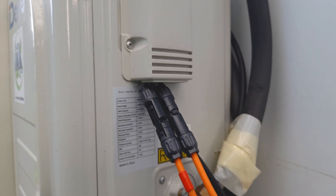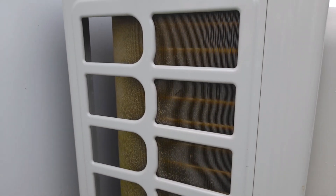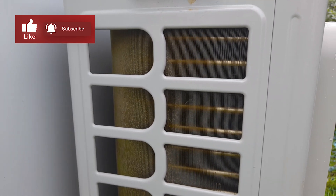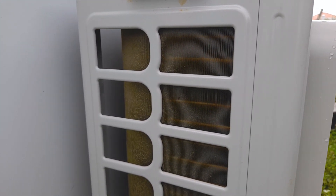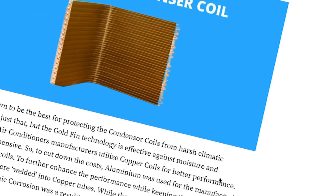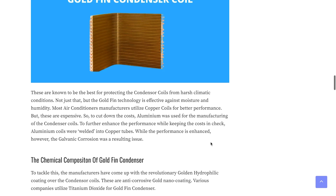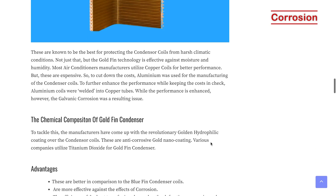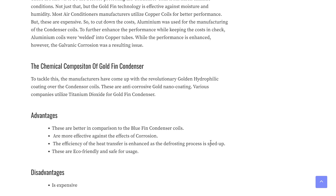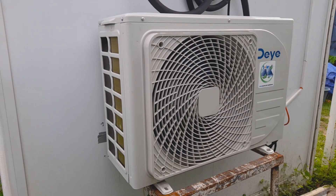One quick thing — I don't know if you can see, but this is a gold fin condenser. You normally see blue fin, but the gold fin slows down the process of rusting and eliminates corrosion. This particular Dye unit has a gold fin condenser and it's still running.